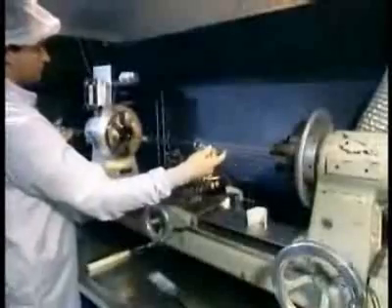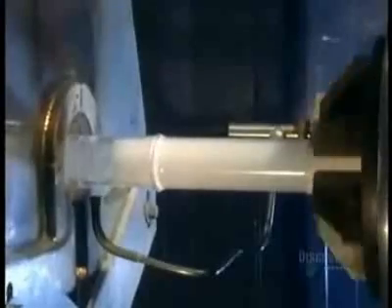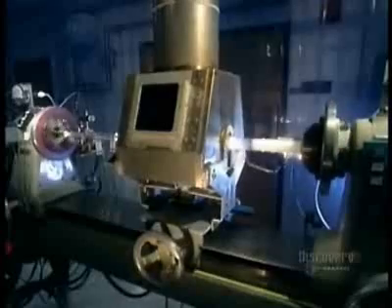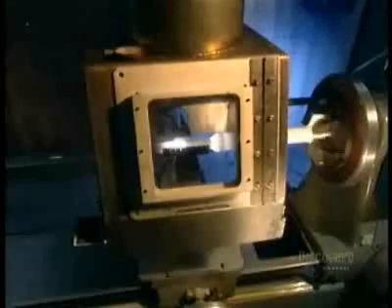They put this new, longer tube onto another lathe. As the tube spins, they inject a mixture of chemical gases inside while a traversing burner heats everything up. The gas mixture contains liquid forms of silicon, an abundant chemical element found in nature, and germanium, a chemical element similar to tin that's used as a semiconductor in transistors and other electronic devices.